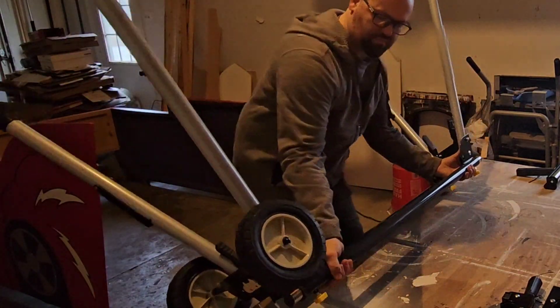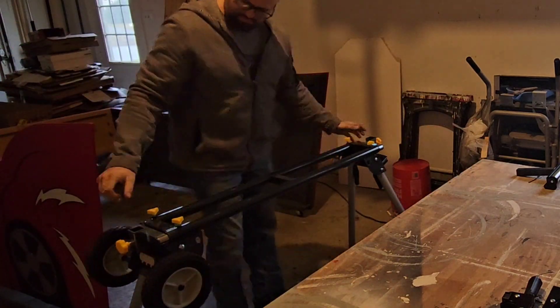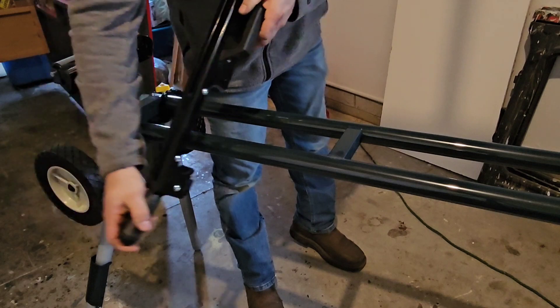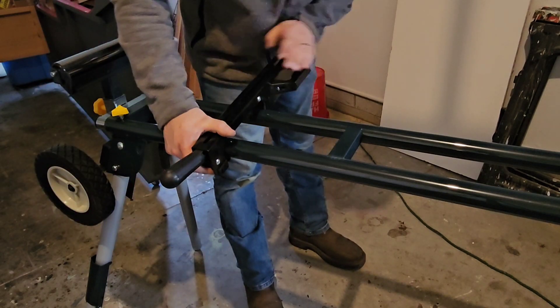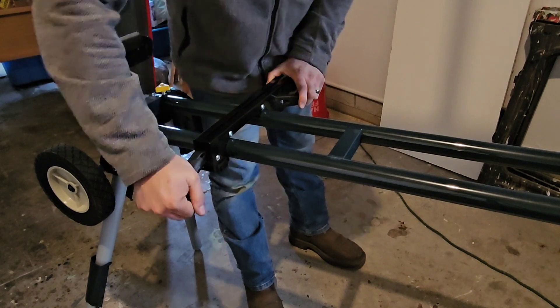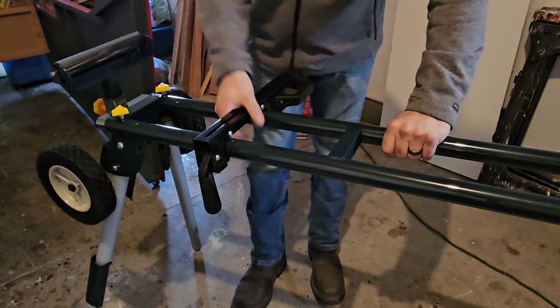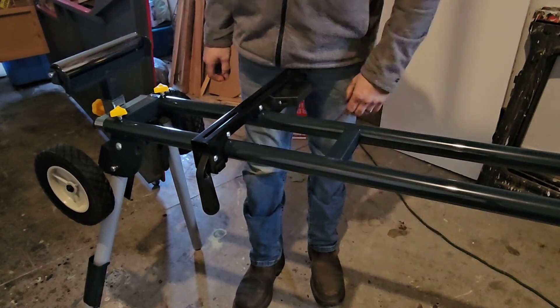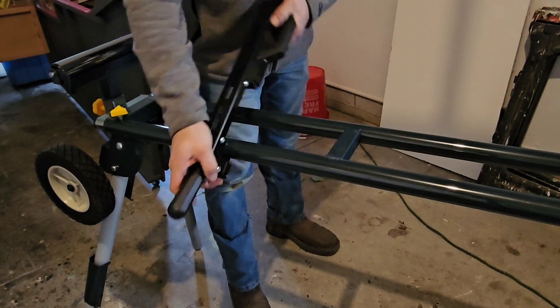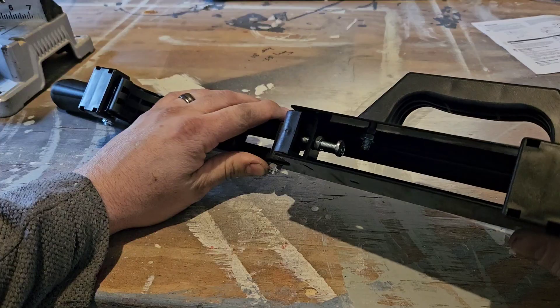Now we're ready to flip the stand over and insert the rollers. The saw brackets lock onto the stand by hooking the handle side in first, then pressing down on the back end — this will lock it in place. Then press down on the handle to clamp it. This is what will hold the miter saw in place once the brackets are attached to the saw. The clamps are even adjustable from underneath.